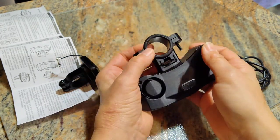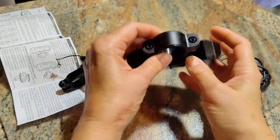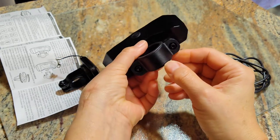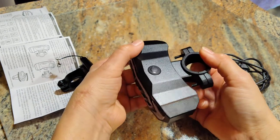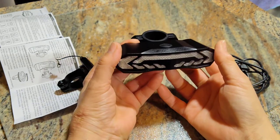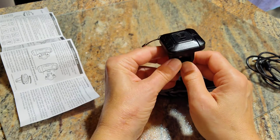Mounting on the bike is simple. On the seat shaft, there's an inner silicone ring — you put that on, put this around it, and then use the supplied Allen key to tighten it down. That's how you install the light at the back of the bike.